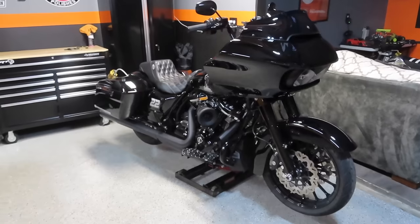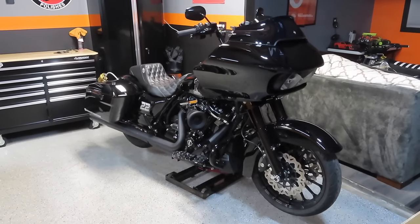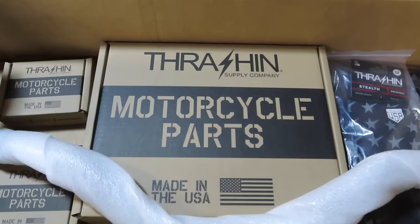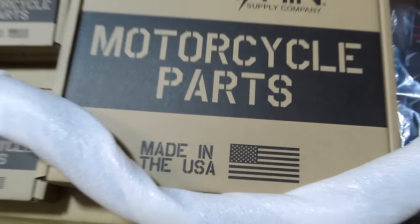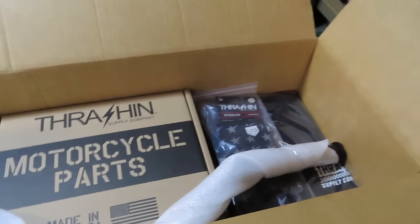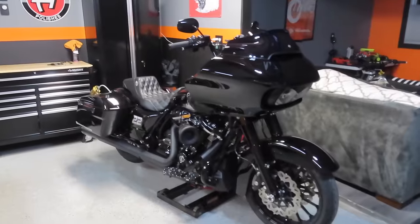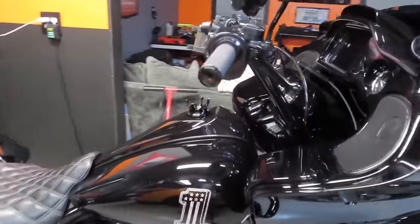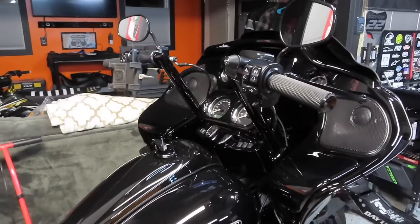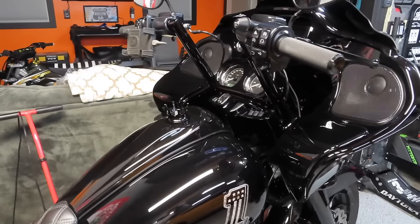I won't be able to give you a full review just yet because I live in Michigan and it's snowing out right now and I can't ride the bike. But I will be taking the bike down to Daytona for Daytona Bike Week so I'll be glad to do a review video on this setup. I know it's a really expensive setup but Thrashin makes some of the best motorcycle parts period — they're all made in the USA out of California. I'll leave a link in the description below on all the parts I used today.